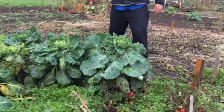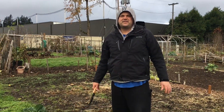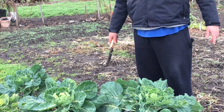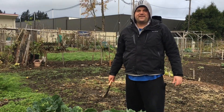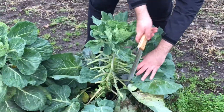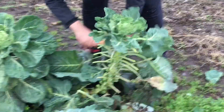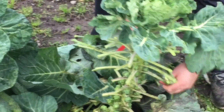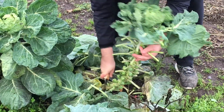We planted these brussels sprouts in the first or second week of July and it's time to harvest them. They didn't get super huge but they should still be tasty. We're just gonna take off the leaves because we don't need all those, and then just cut the stock.